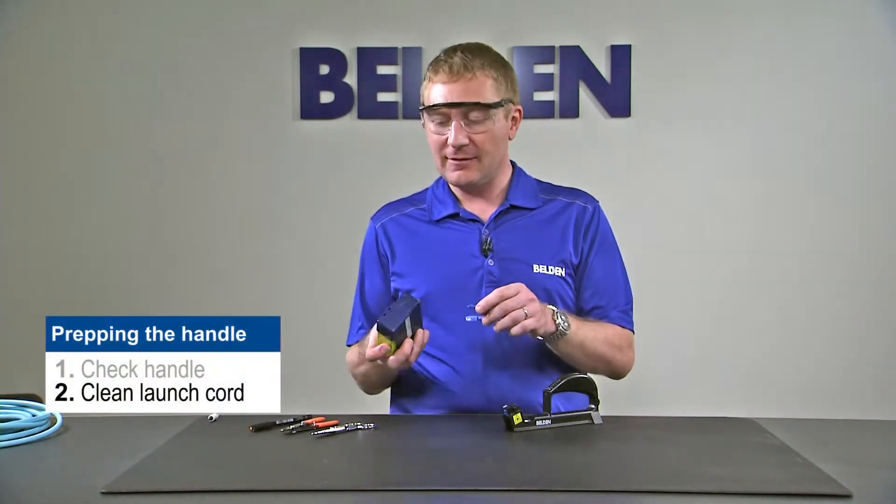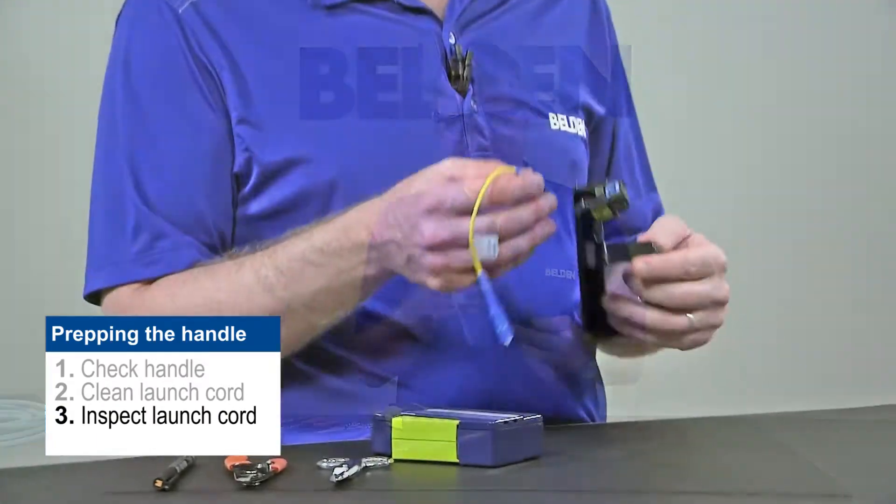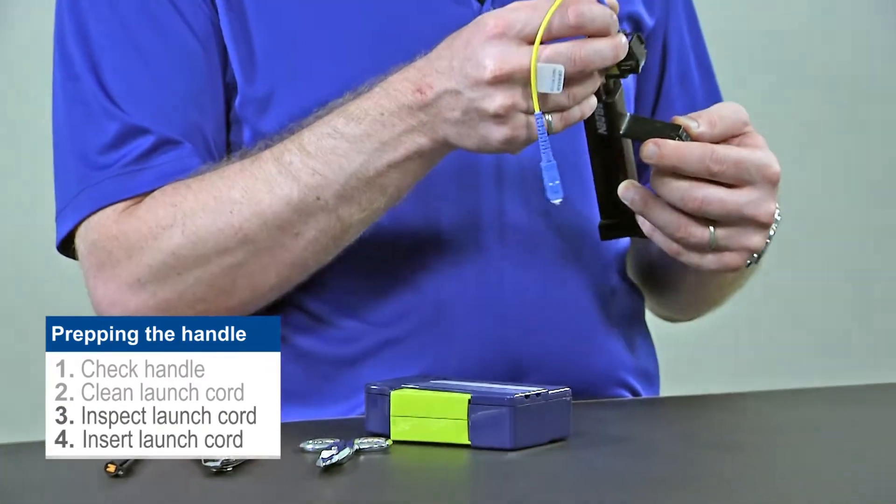For cleaning, we can use a standard cassette type cleaner, clean it, and then we're going to inspect it. Once it's cleaned and inspected, we can then insert it into our installation handle.